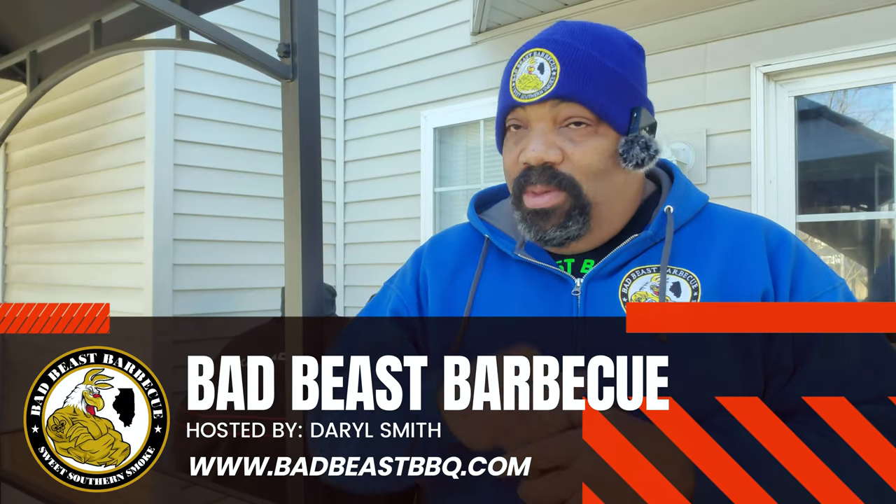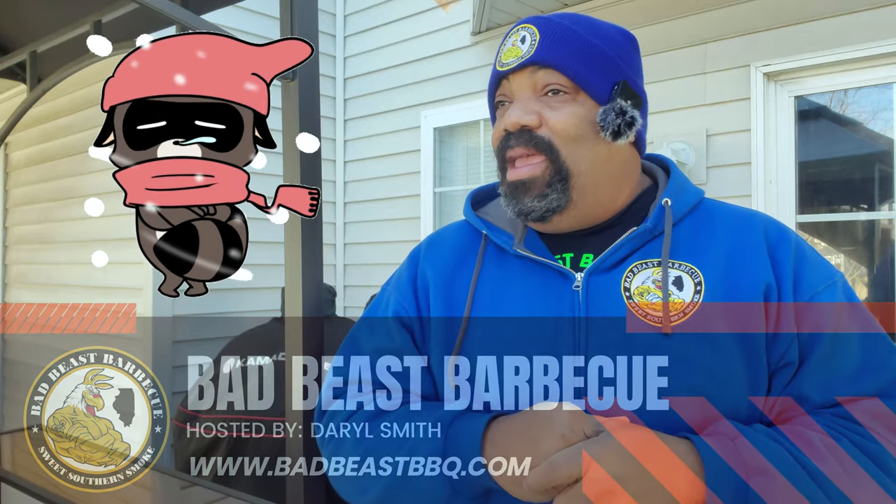Hey, what's going on guys? Welcome back to another episode of Bad Beast Barbecue. We're out here again and it's 29 degrees out here.